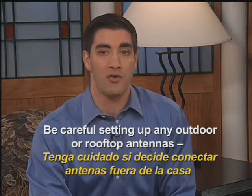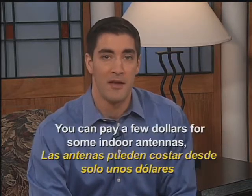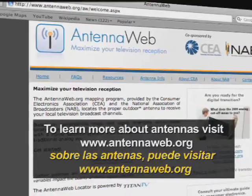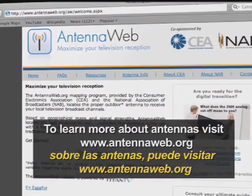An alternative is to use an outdoor or rooftop antenna, which generally works better than indoor antennas. The higher an antenna is placed, and the larger it is, the better it generally works. Be careful setting up any outdoor rooftop antennas — many require professional installation. You can pay a few dollars for some indoor antennas to over a hundred for a good outdoor antenna. To learn more about antennas, visit www.antennaweb.org.